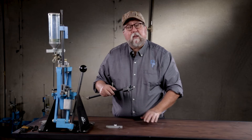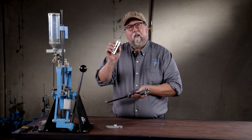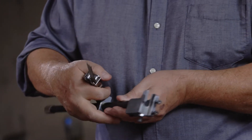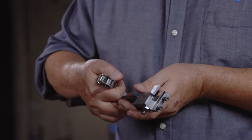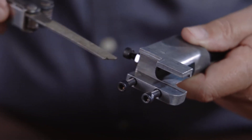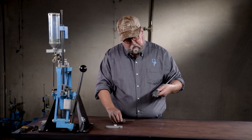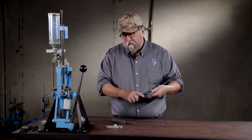You don't need to replace the primer system. You just need a file — for which I have my handy dandy Leatherman tool. You don't need to take the whole thing out. All you want to do is take off the high spot. Literally a few passes are all it takes to take that high spot off.